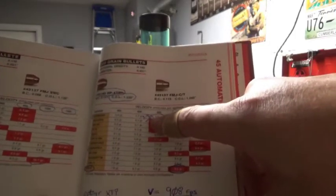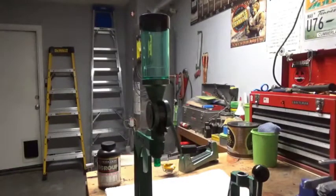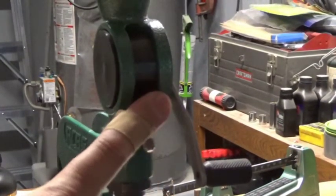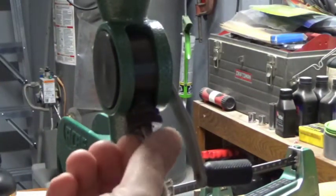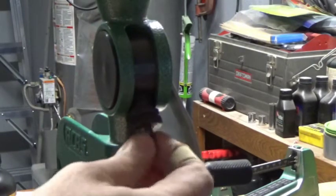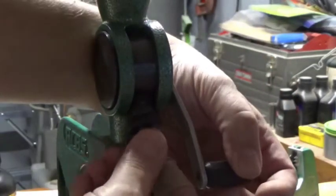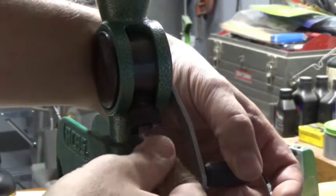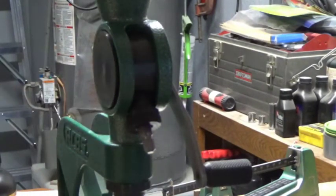The manual lists 5.6 grains as max; I run 5.4 and that works pretty well. Now, on the powder measure, there's a little locking ring that locks the plunger in place. You can adjust this plunger in or out, and what that does is it adjusts a small volumetric measure inside the drum. We're going to adjust this in and out, then lock it down so it doesn't move, and use it in conjunction with our powder scale.